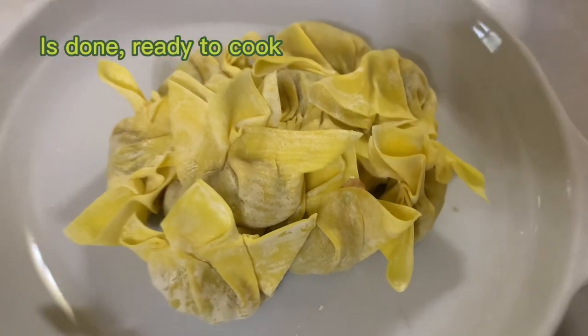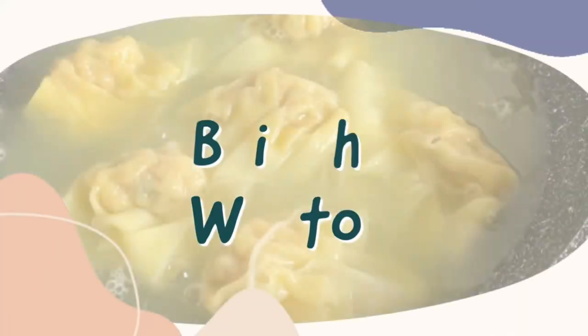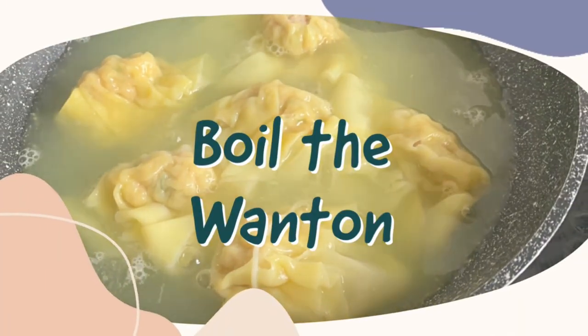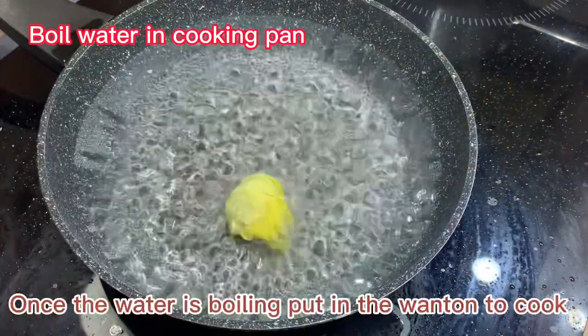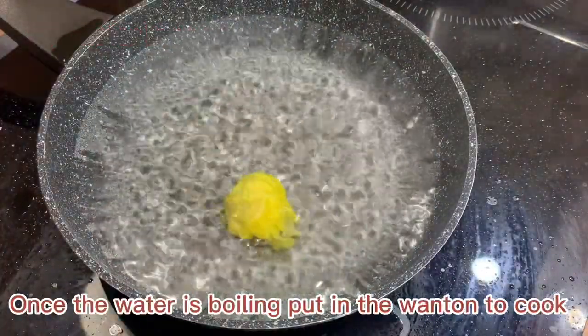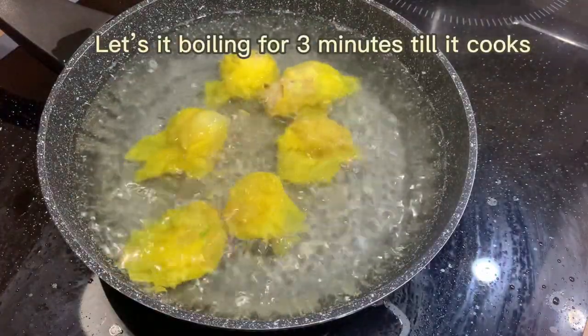It's done and ready to cook. You can deep fry the wonton for a crispy texture or boil it. I will boil the wonton because I'm preparing soup noodles. Boil some water in the cooking pan. When the water is boiling, put in the wonton to cook and let it boil for 3 minutes until cooked.